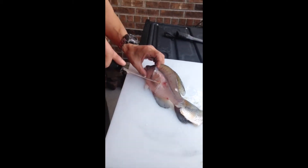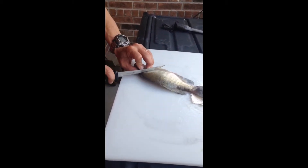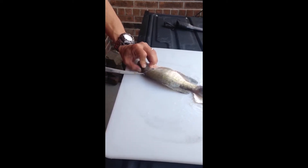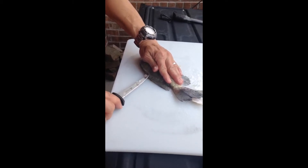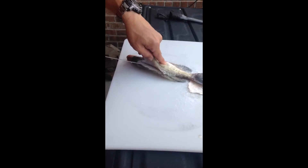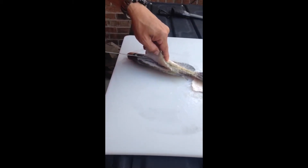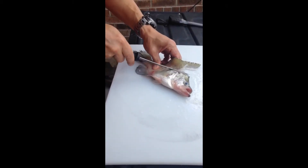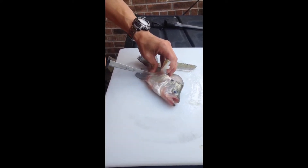This is the stomach area. Do the exact same thing on the other side — you can hear that ribcage. Since I know where the ribcage is, I come over here and feel it too.